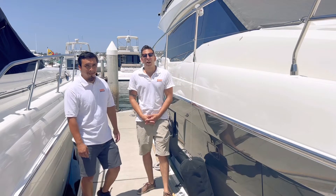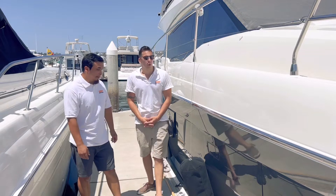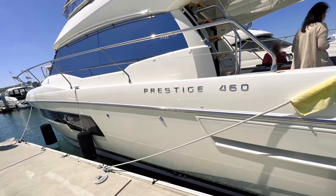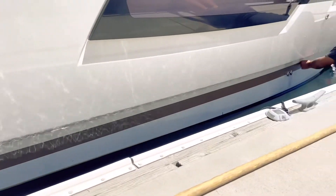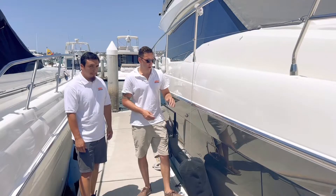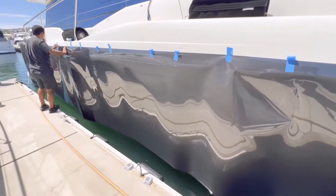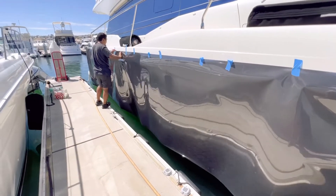Everyone, thanks for joining us. I'm Brandon, this is Orange County Boat Wraps. Today we did a Prestige 46, and this particular client wanted a charcoal metallic gray. It came out really good. We did the rub rail down to about a foot above the waterline, from the bow all the way to the stern, and I think it came out great.